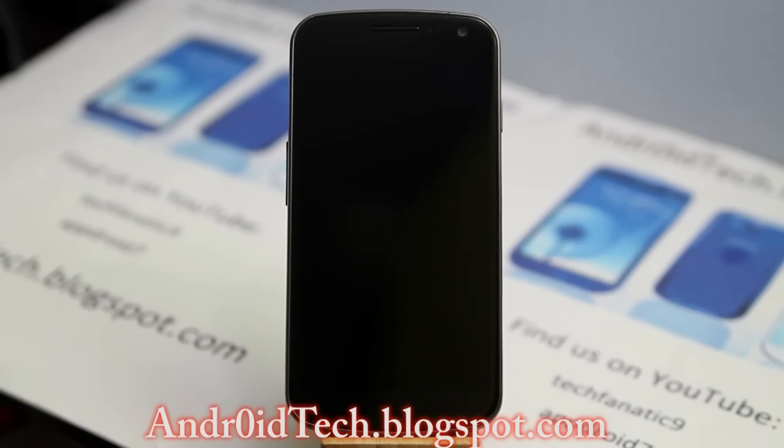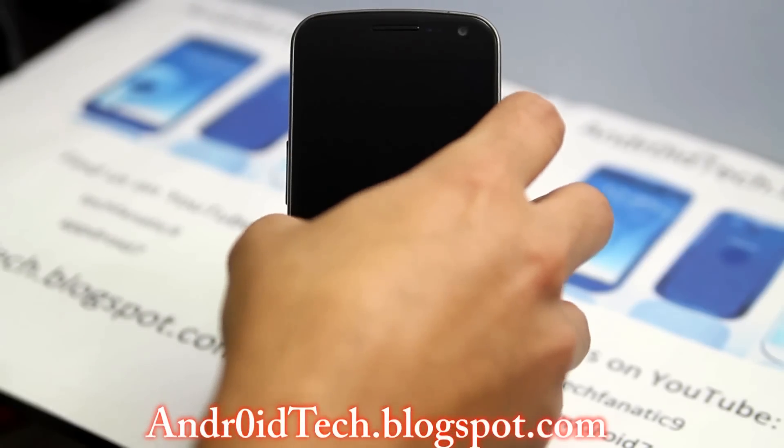Hey guys, Sam here from AndroidTechBlackSpot.com. Right now I have the Galaxy Nexus GSM version. I just upgraded my Android to version 4.2, which is the latest Android, and I just wanted to make this video and show you guys some big changes I noticed. So let's go ahead and get to the video.